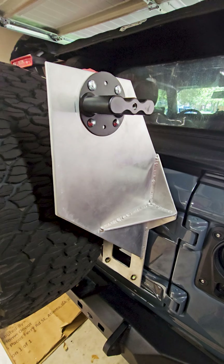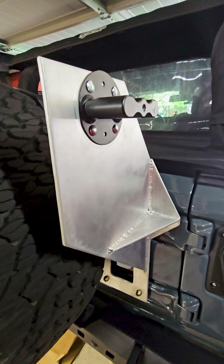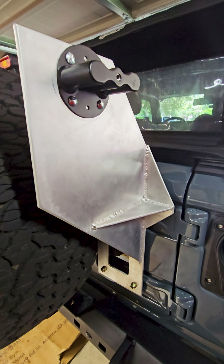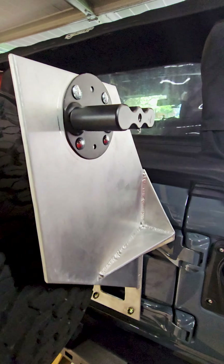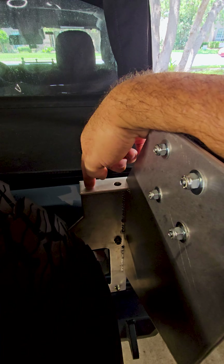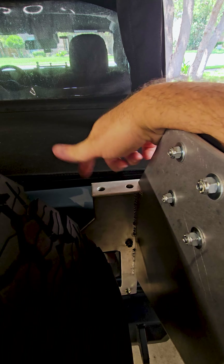We got the bracket back and it looks great — came out exactly how I wanted it. This gives you a better idea of what it looks like fully assembled. We got a location here for our Rotopax bracket, and I incorporated an antenna bracket as well. Probably going to do a flag, a WeBoost antenna, or maybe a GMRS antenna.